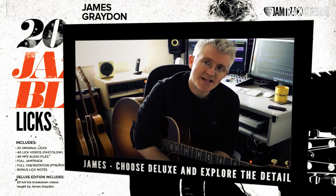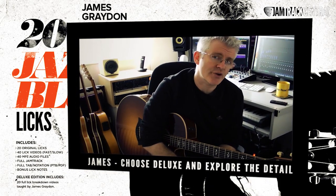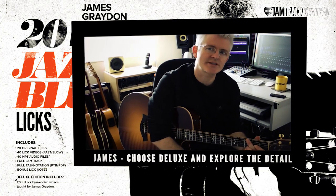Things start to get really interesting in the deluxe section of the package where we really get under the hood and explore in detail a lot of the concepts and ideas behind the riffs — things like selective string damping, which effectively helps you manage the overtones and the harmonics of the guitar.